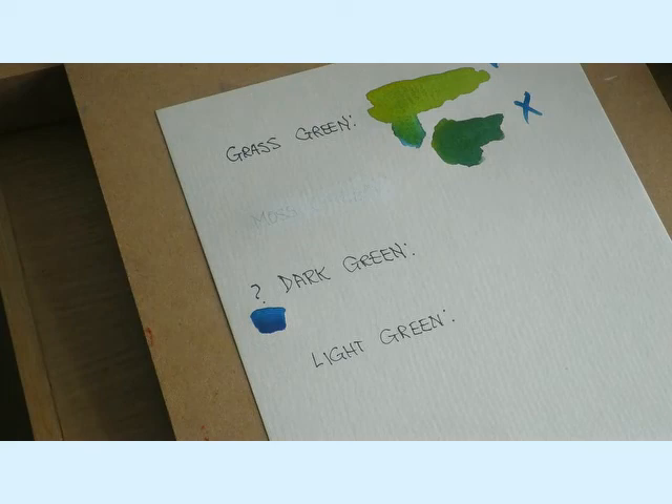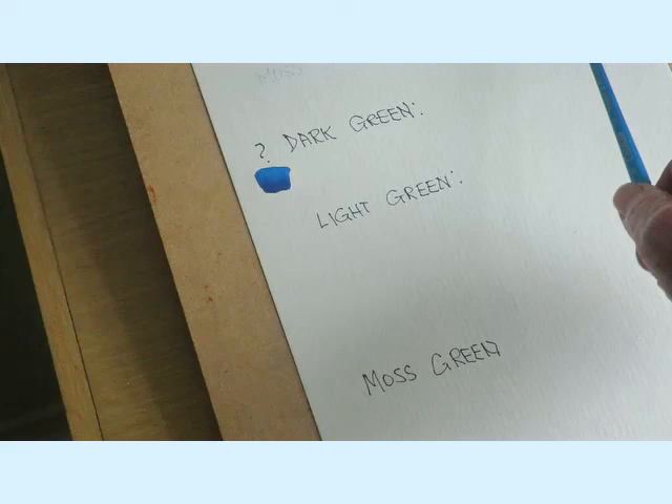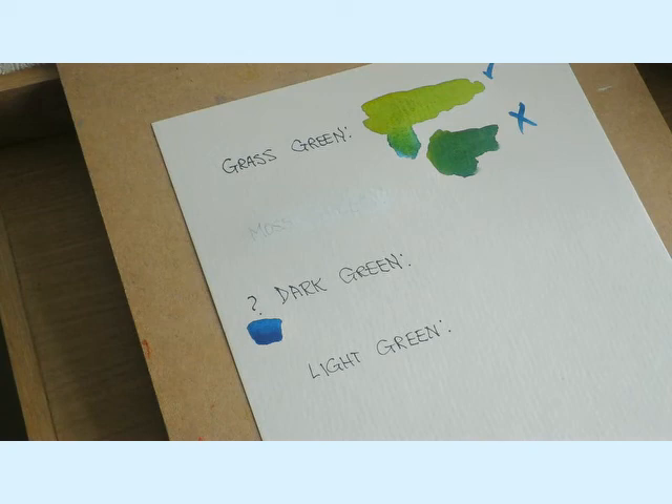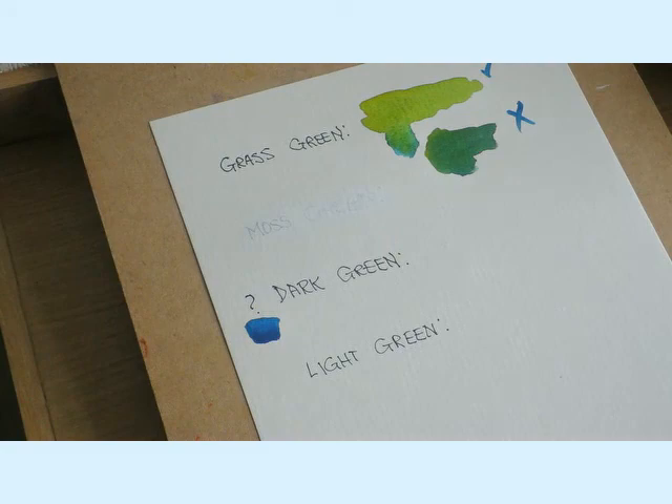I've painted out the moss green that was there and moved it further down. What I want to move on to now is these two colours - light green and dark green - which I use for the trees. For the light green I'd probably just go with the same colours, so you need to write these down as we go.